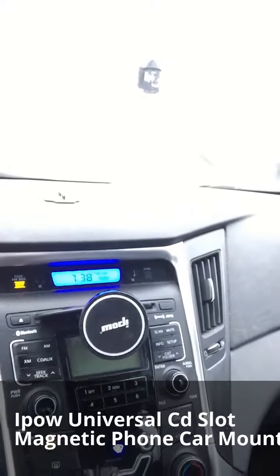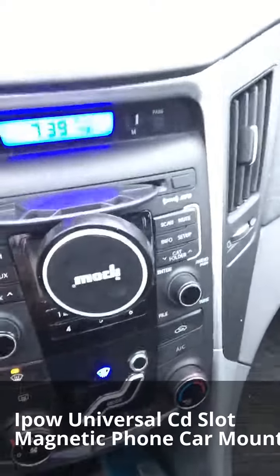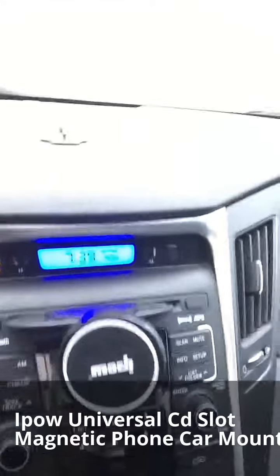I'm going to pull my phone off the mount right now so I can show it to you. This mount is made by a company called iPow. So that is the mount there and you can see how it sits in the CD tray. You can see there's a magnet — I just pull it off, stick it on, done. That's it.